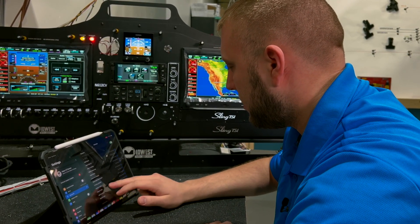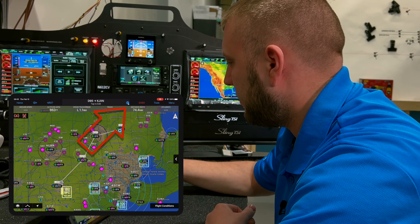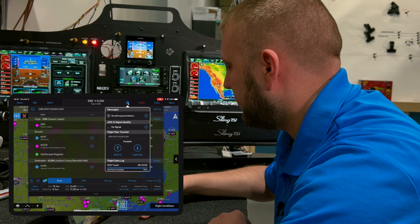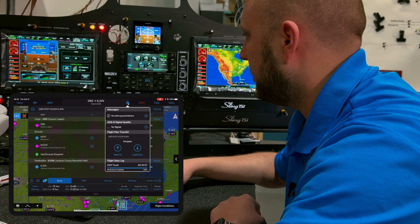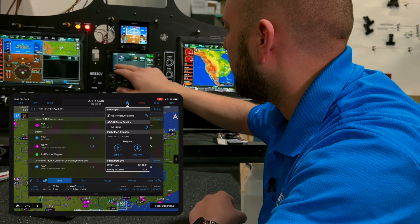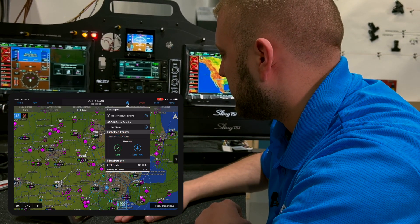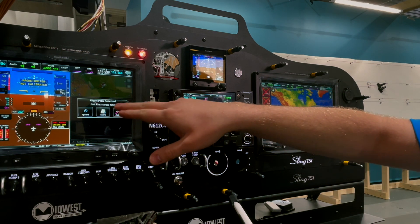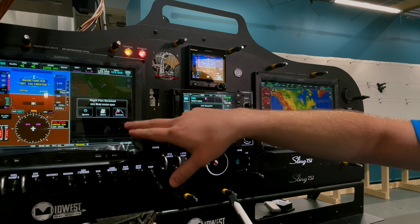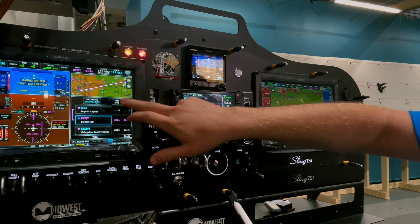Let's open Garmin Pilot — you can see the Connext icon on the flight plan area. The first thing I can do is send my flight plan to the G3X. Go to the flight plan page; currently the flight plan source shows 'external GPS.' I'll open up the flight plan on the GTN, hit Send, and you can see on the G3X 'flight plan received.' My flight plan is D95 (Lapeer Airport) to Flint to Howell to Jackson. Hit Activate and it comes up on the GTN and also on the G3X.